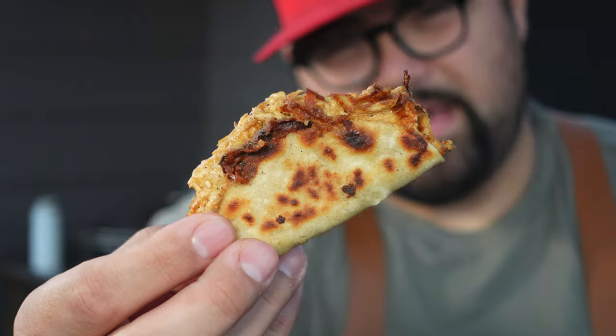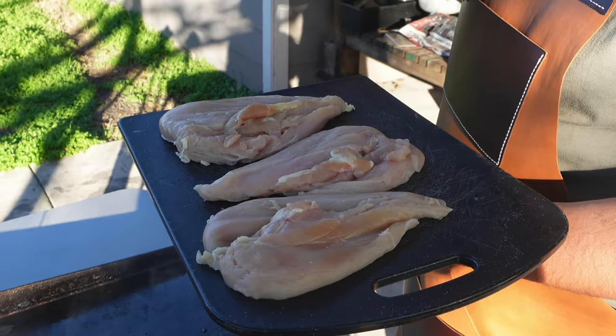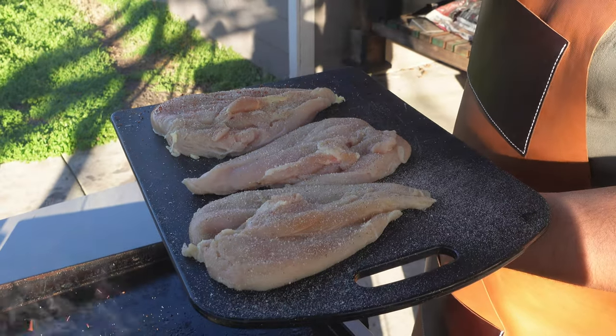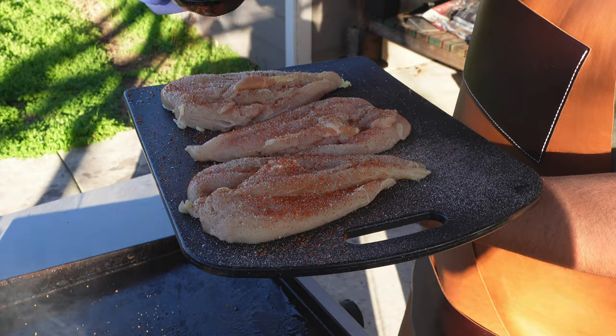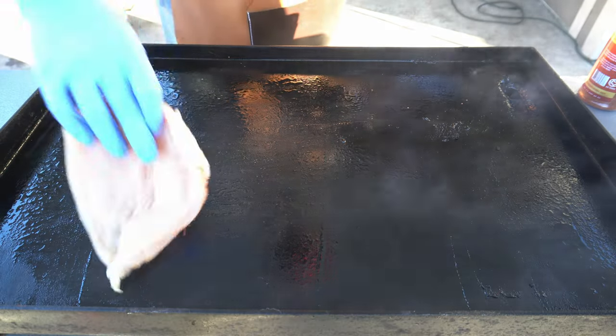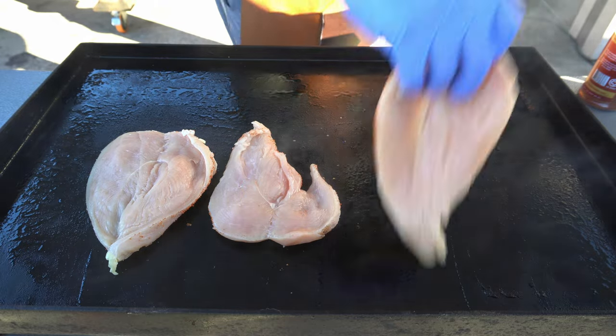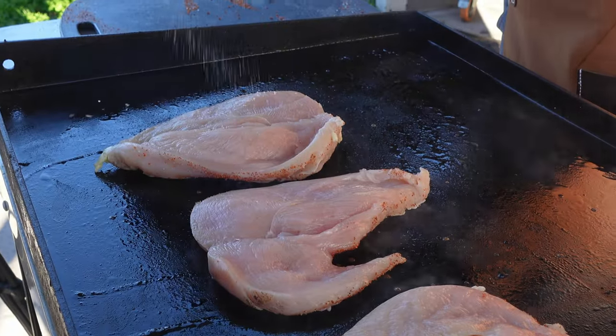Buffalo chicken tacos are going to make for the best game day appetizer of all time. First thing we're going to do is season our chicken breast with that base and southern hot hospitality. All of our burners are on medium-high heat. I'll put the chicken breast down and then we'll season the backside.